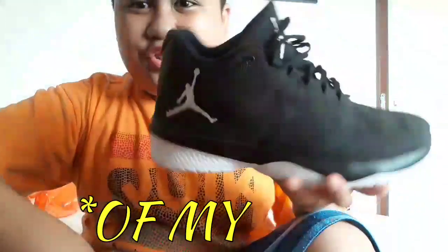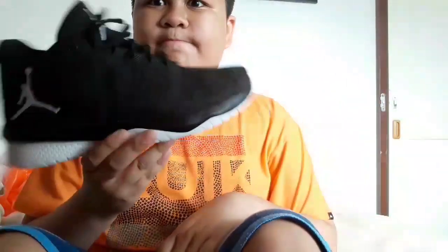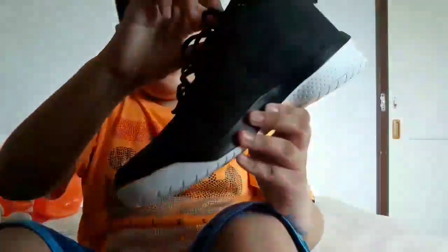That was the review and kind of traction test on my Jordan B Fly. Yeah, that's my Jordan B Fly. Thank you all so much guys for watching this video — if you liked it, please smash the thumbs up button, and I'll be back with another amazing vlog!